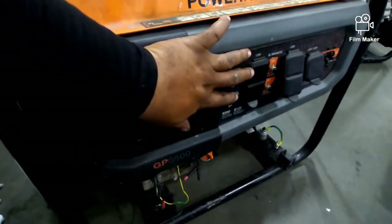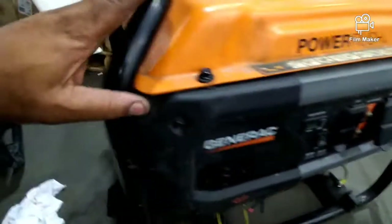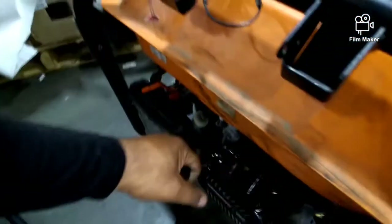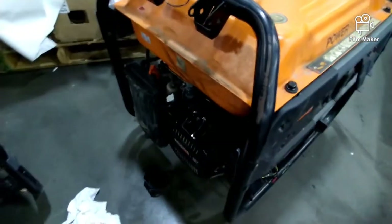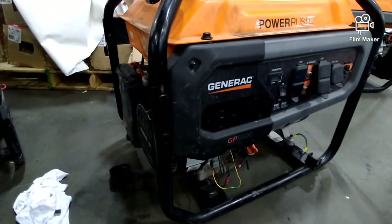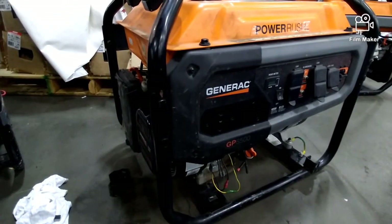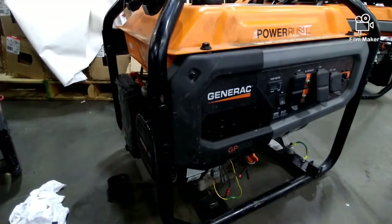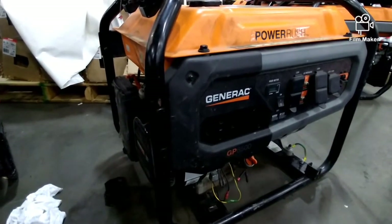So if this is normal, you hit the switch on, put the choke on, and it does that — just shuts off.